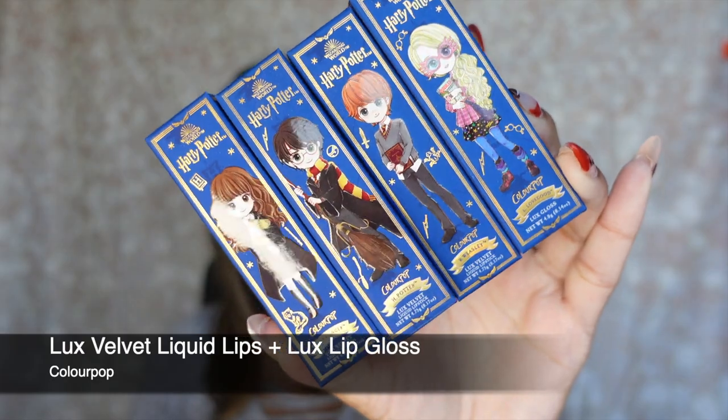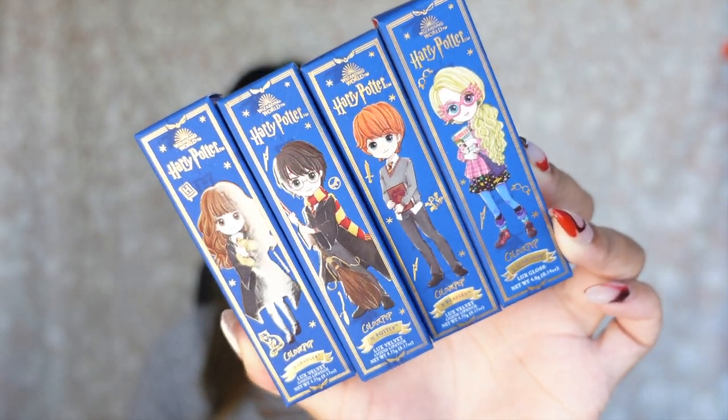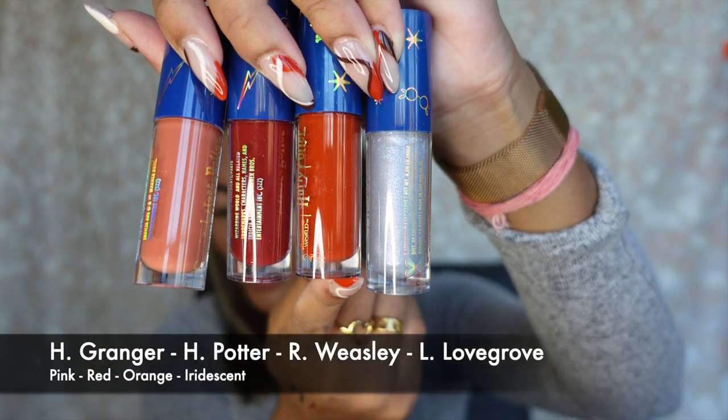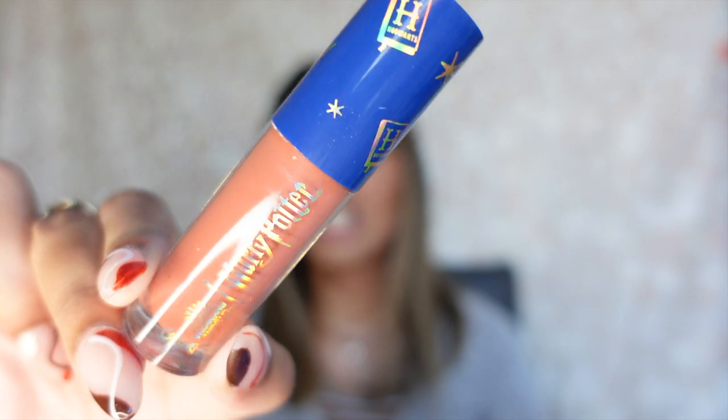The next items in this collection are the Luxe Lip Glosses, and the packaging — I literally cannot get over it. It literally has each of the characters from Harry Potter, and they are so adorable. The pink one is Granger, the red one is Potter, the orange one is Weasley, and the silver one is Lovegood. I love how each gloss is named after a character. There's kind of a fruity smell to them as well — very subtle, nothing too overwhelming or overbearing.